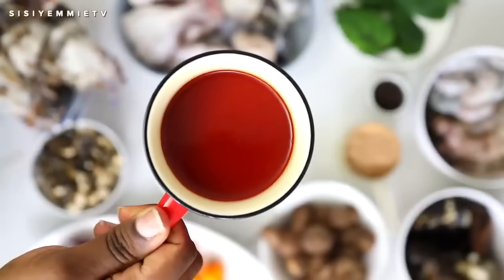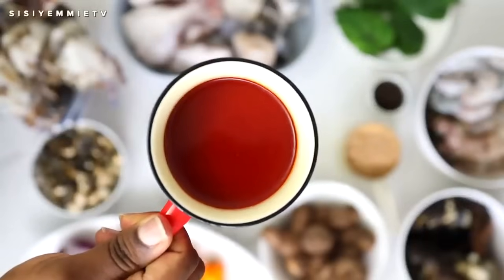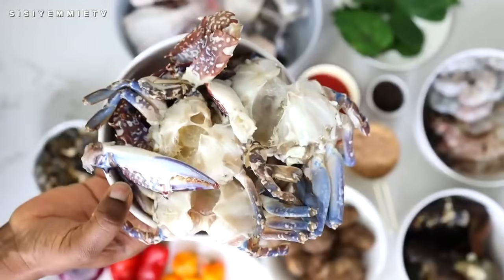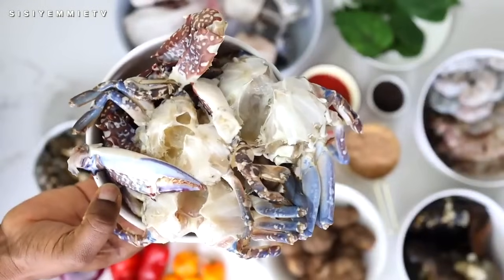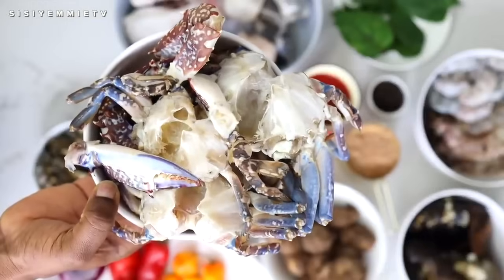Next we have some palm oil. Palm oil is also going to add beautiful color and that umami taste to this meal. Next we have crabs, and crabs just add more to this dish — the flavor of the crabs, also the color of the crab. It just makes this soup very distinct.